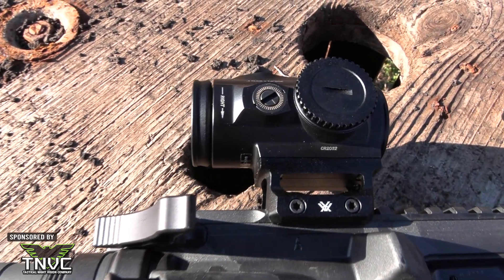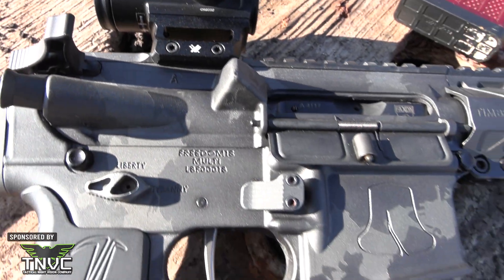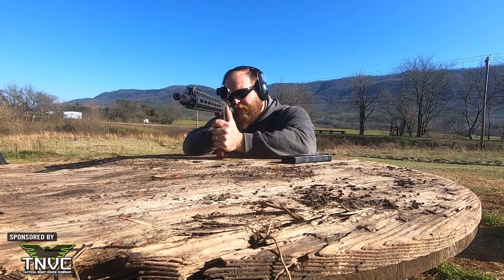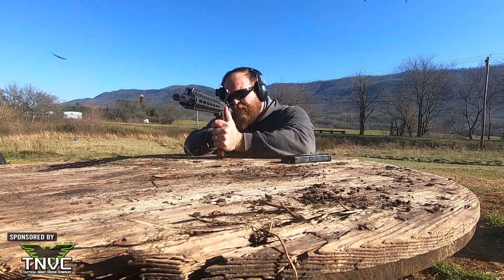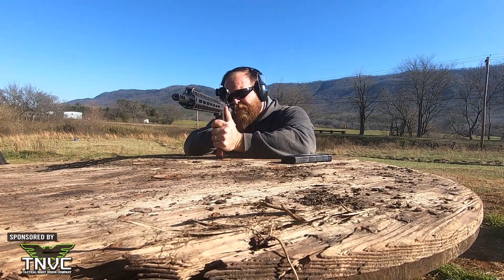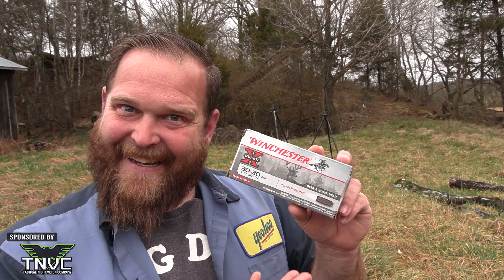Hello, RFCOM family, thank you for tuning in. I'm Pat, and today's video is about the Vortex Spitfire HD Gen 2 three times magnification prism scope. I've had it right at 90 days on loan from Vortex on two different hosts. I'm going to give you a very detailed look and go over its features, but first a word from our sponsor Winchester — they provided all the ammo we used for testing. Please support the people that support us. Let's get over to the table and look at this optic.